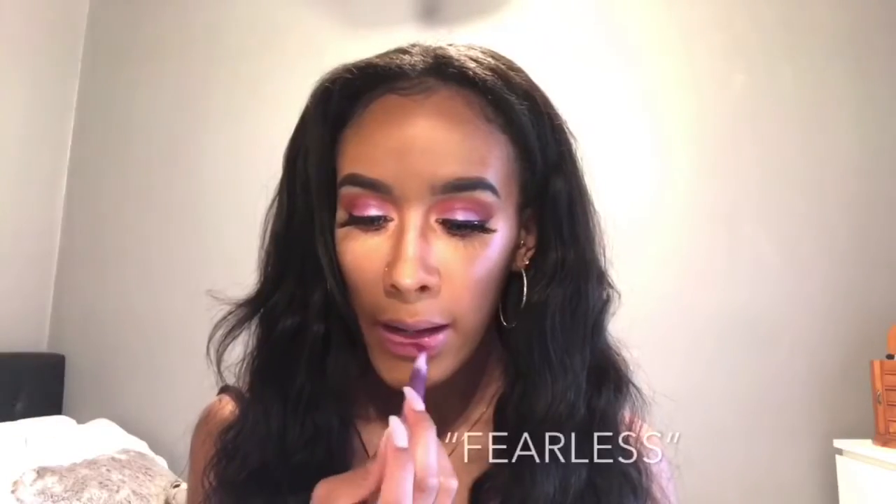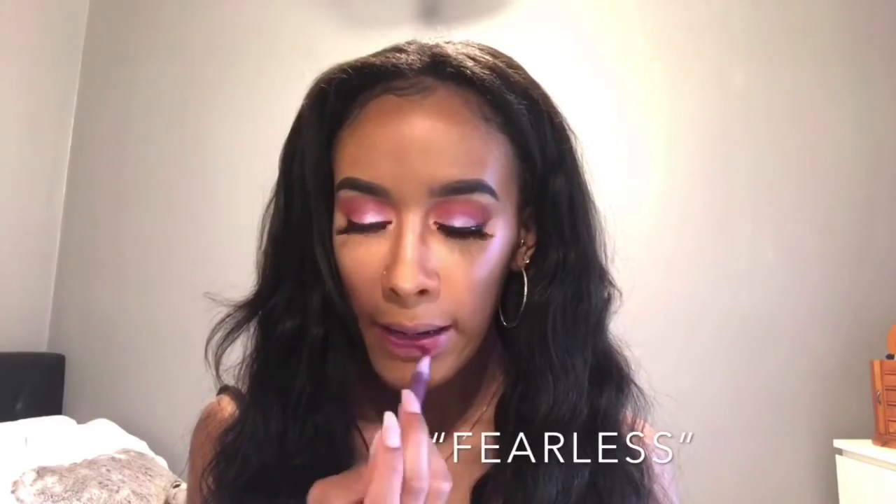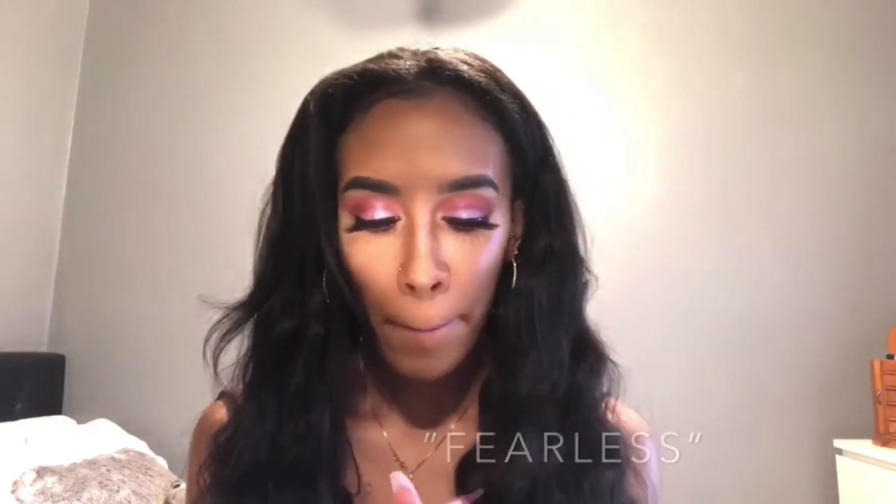I'm wearing Humi Cosmetics Matte Liquid Lipstick in the shade Fearless. The Matte Liquid Lipstick retails for $14, while the cream lipsticks retail for $16. They have cannula, malo, and yellow extract, plus grapeseed and jojoba seed oil, which is moisturizing to the lips and it lasts all day. This cosmetics company is natural, 100% vegan, and gluten-free, so that's a big plus.